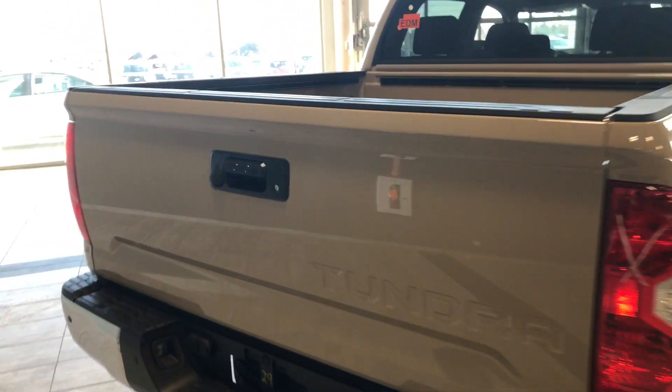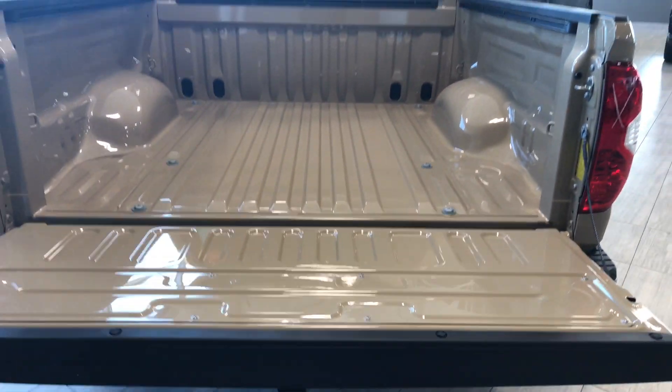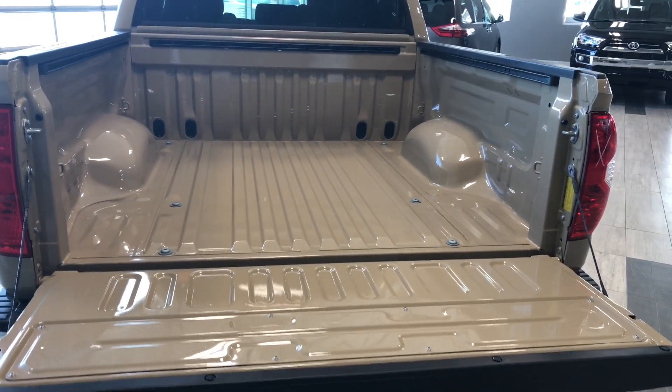To access the truck bed, there's a handle right next to the backup camera — give that a pull and it drops down nice and easy. You can see there's plenty of storage space in the back of this Tundra.